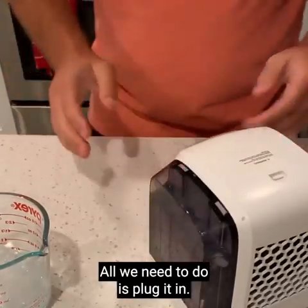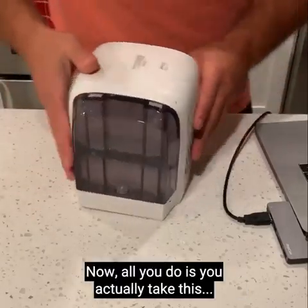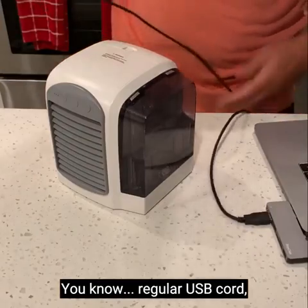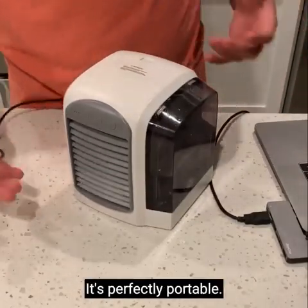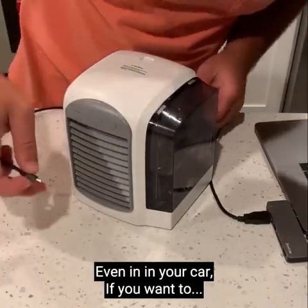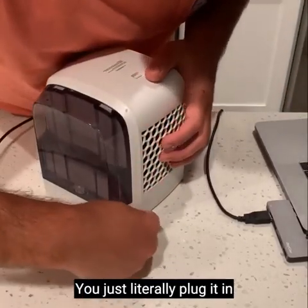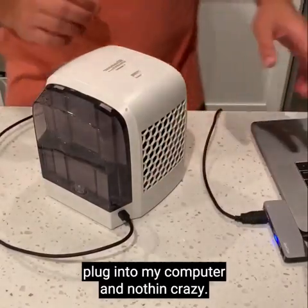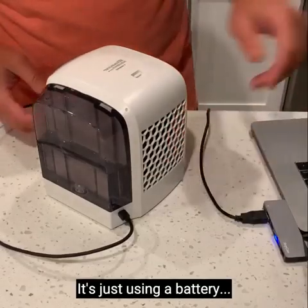Now it's ready to go. All you need to do is plug it in. This is a regular USB cord — that's the great thing about it. You can literally take it anywhere; it's perfectly portable. Take it to your kitchen, office, bedroom, even your car if you want to. There's this little outlet right here — you just plug it in just like this. It's literally plugged into my computer, and my computer isn't even plugged into a power source; it's just running on battery.